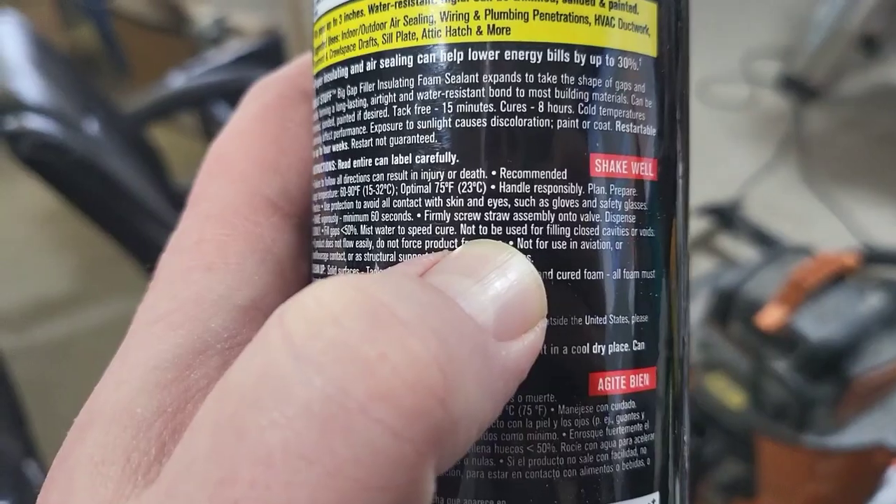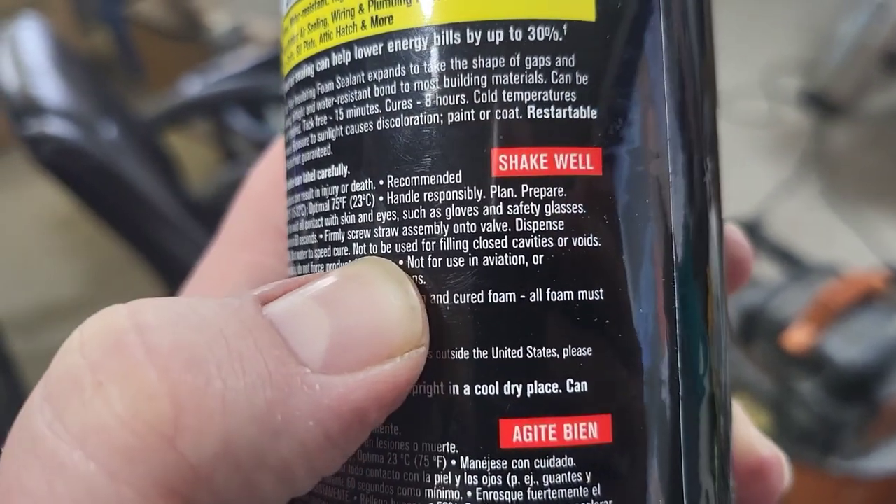This might be expensive. Something else I found out after reading the can — it says: 'Not to be used for filling closed cavities or voids.' Oops. But I'm sure that's just like a 'we told you so' in case you put it in your wall like an idiot and it pushes the drywall off or the siding out. I think it stopped expanding — I'm going to put the second can in.